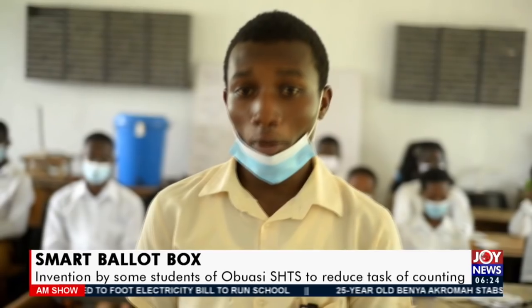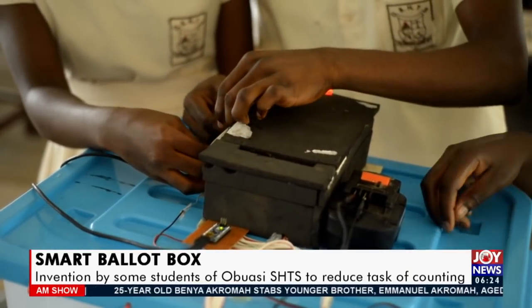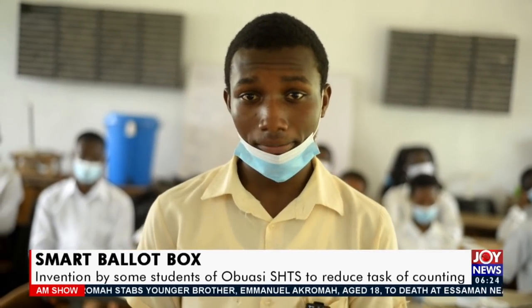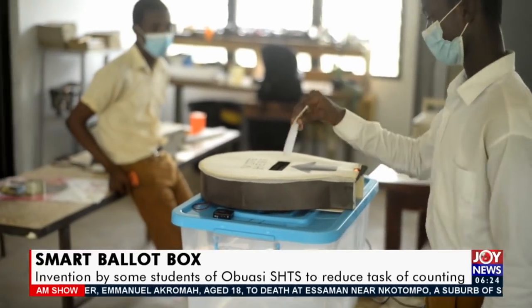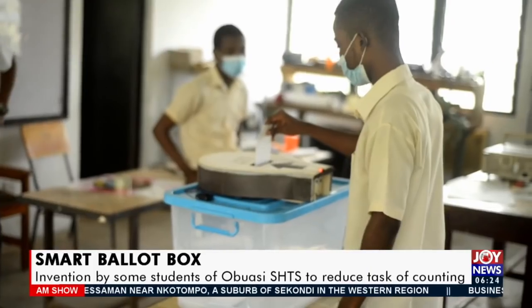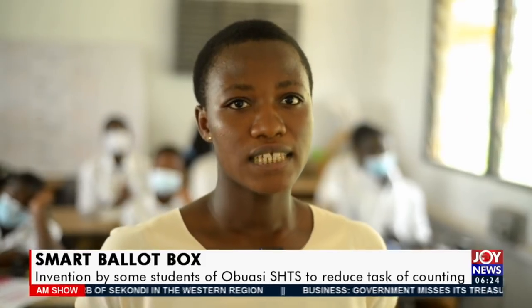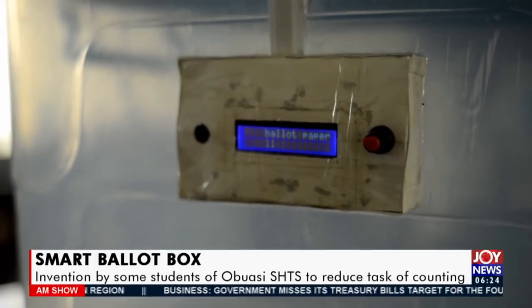The components used include an Arduino, ultrasonic sensor, relay, PVC pipes, an LCD screen, and LED lights. When a person gets closer to the ballot box, the system becomes active and a red light indicates that the system is active. When a person drops the ballot paper into the slot, the system guides the ballot paper into the ballot box, counts it as one, and displays it on the screen.